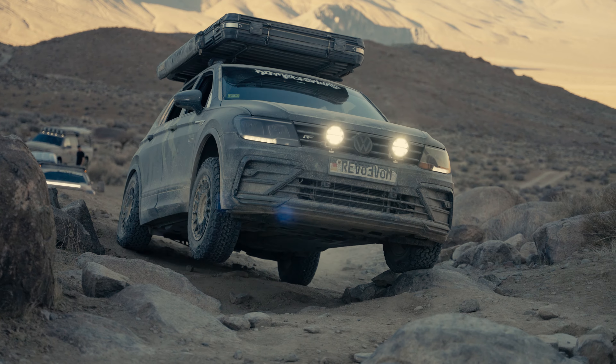Nate has already put his on his Tiguan — total game changer. You guys are going to see a little bit of that in some upcoming videos. It sent his dog from the front seat to the back seat unknowingly.